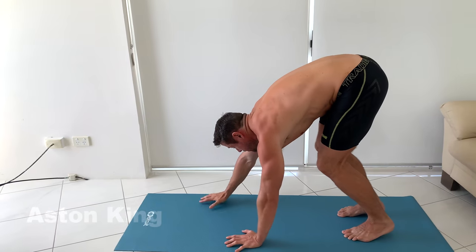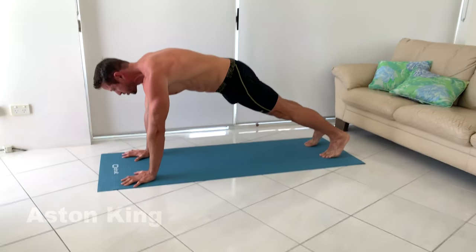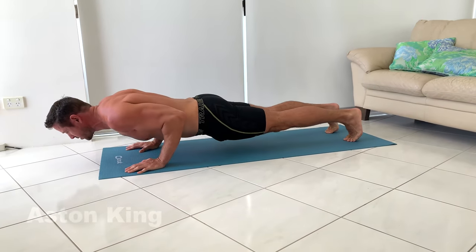Then walk your hands forward to plank pose, and then what's called chaturanga, as you lower yourself down, keeping your elbows nice and tight to your side.